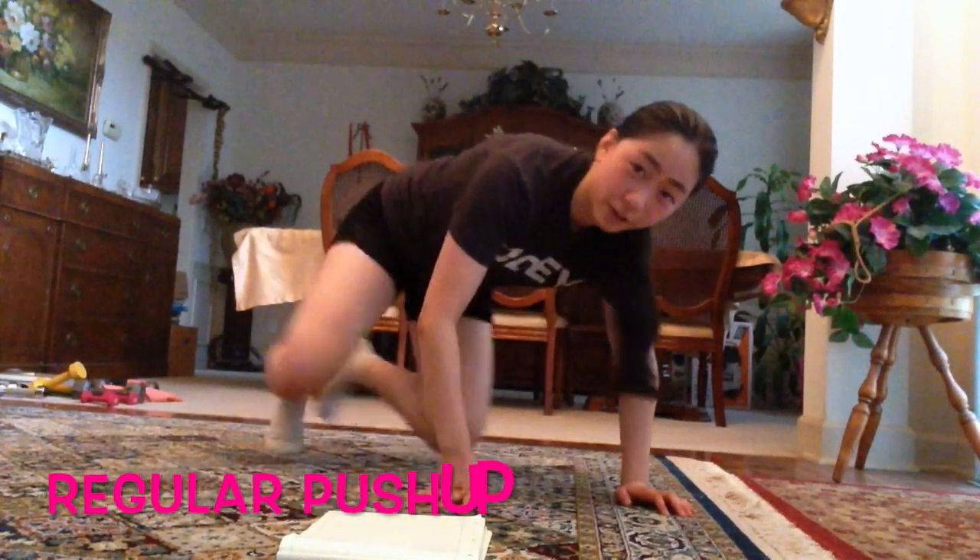If you need to drop to your knees — which I will probably end up doing because I'm not super strong enough to do 150 push-ups all on my toes — that's totally fine because we're doing it together. Remember to warm up, and let's get started!